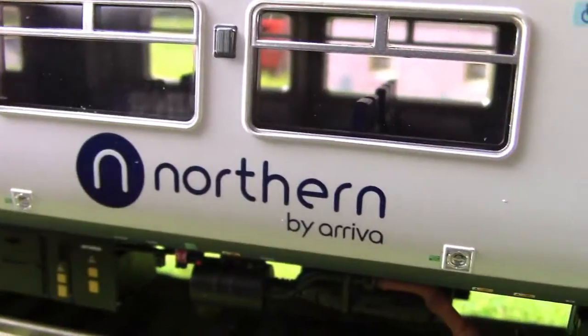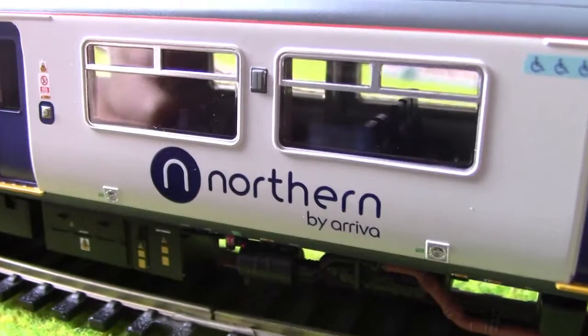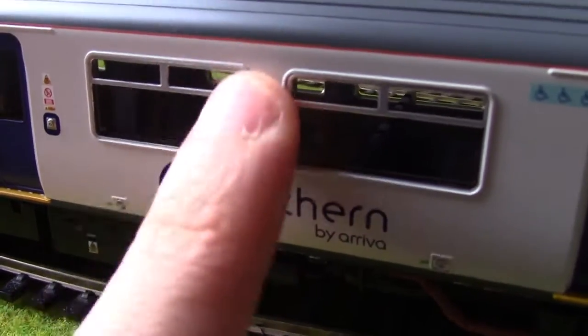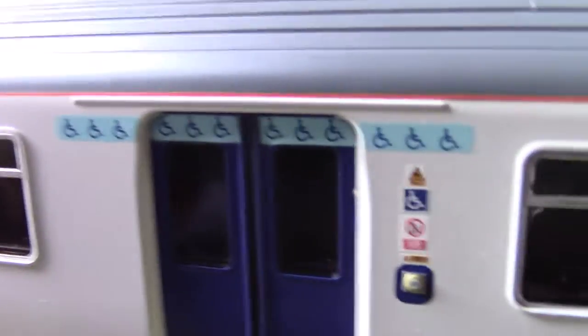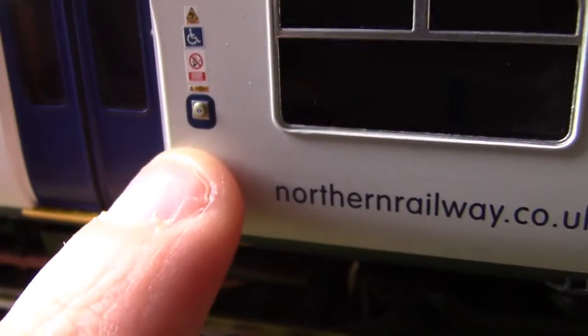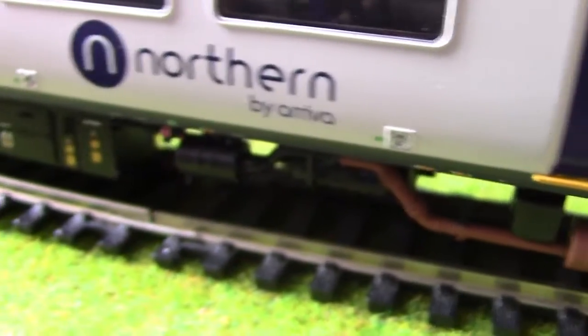Moving on to the interior and exterior of the passenger compartment area. The windows are very good with no paintwork issues, and you can see the seat backs inside — there's no painted detail there, but it's still an interior you can actually see, which on most models you can't. There are lights here which light up when the doors are unlocked. This is the disabled door with the disabled door stripe, warning stickers, disabled badge, and a very well applied door button. The Northern logo is very nicely applied.